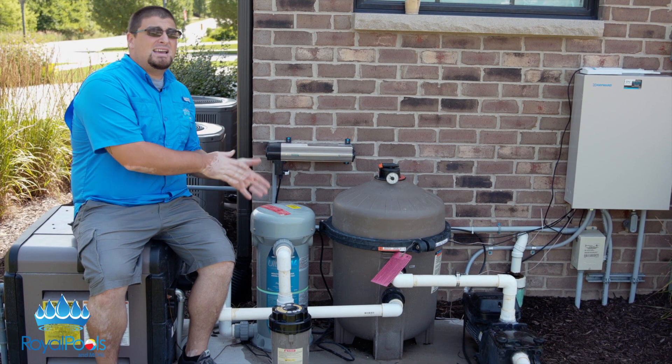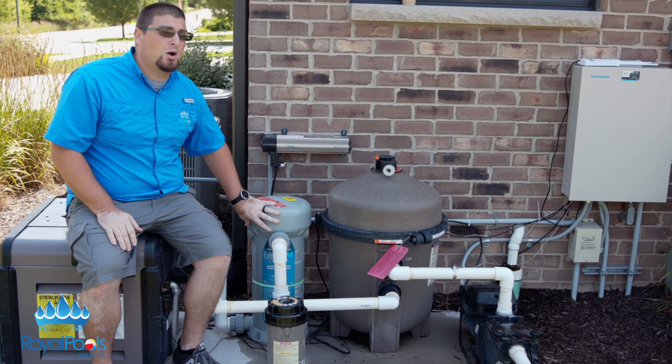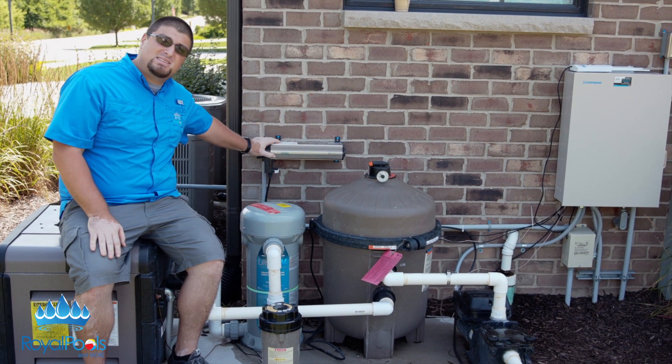The negative to sanitizers, with the exception of this system, is they need time. Chlorine needs a lot of time. This UV system usually will burn most of its stuff right in this tower. If not, it'll make its way around again and hit it again. Doubling down on that, Paramount has paired it up with an O3 system.